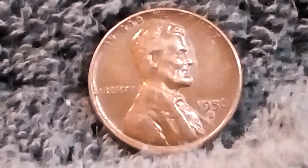The designer and engraver was Victor D. Brenner. The metal composition for this Wheat Cent is 95% copper, 5% tin and zinc. The diameter of the coin is 19 millimeters, and the weight is 3.11 grams.